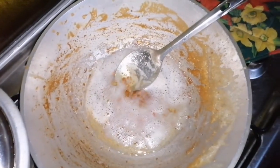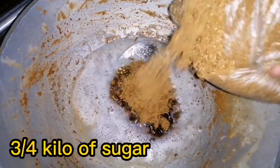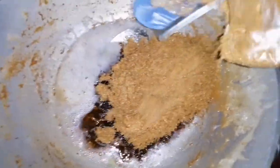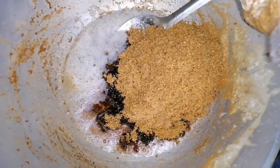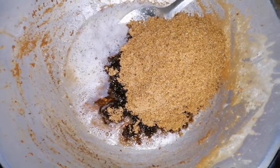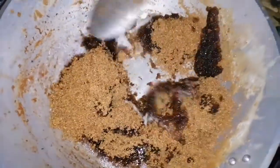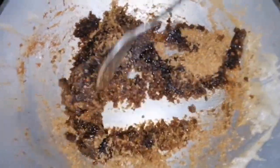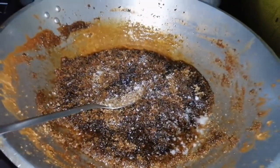Okay. At ilalagay na natin ang ating asukal. Hindi ko guys uubusin yung isang kilo kasi napakarami doon — three-fourths lang siya, siguro three-fourths lang. Kasi pangit naman pag sobrang tamis. Kasi ang alam ko sa isang kilo, three-fourths din asukal — yun ang tamang tamis doon. Itutunawin natin siya guys. Lagay tayo ng kaunting asin — pang-balance ng tamis.